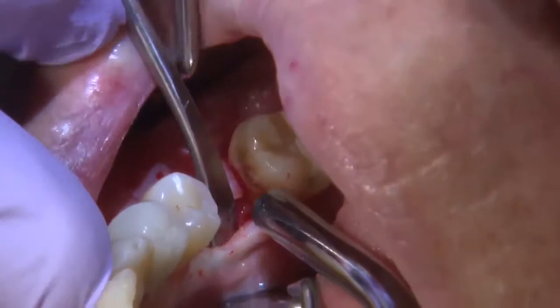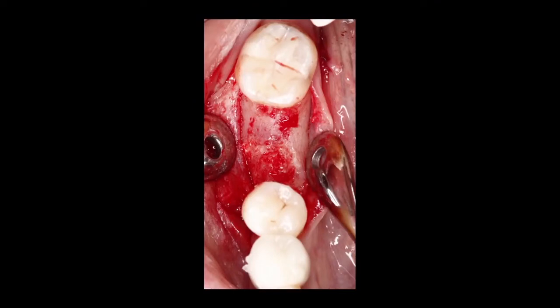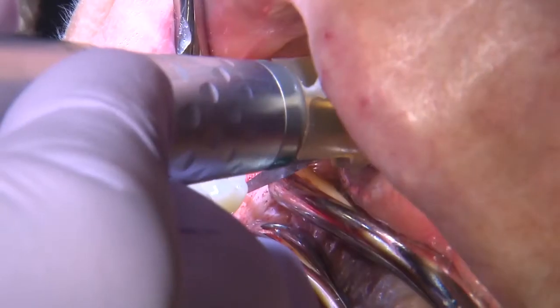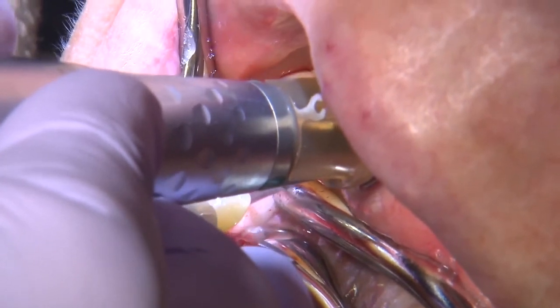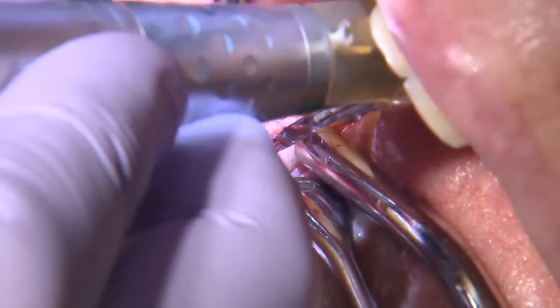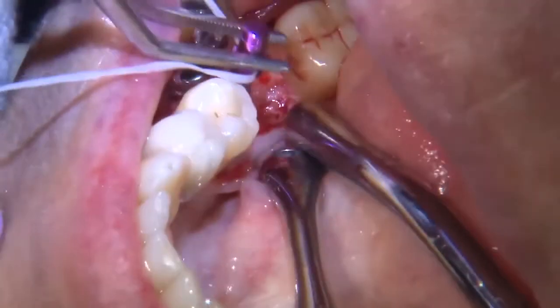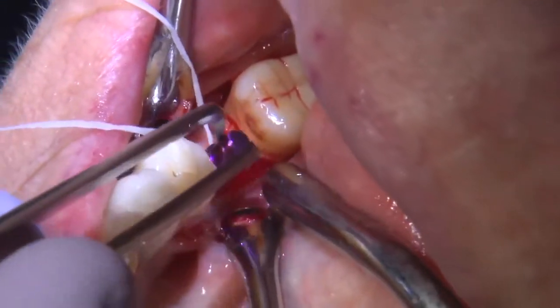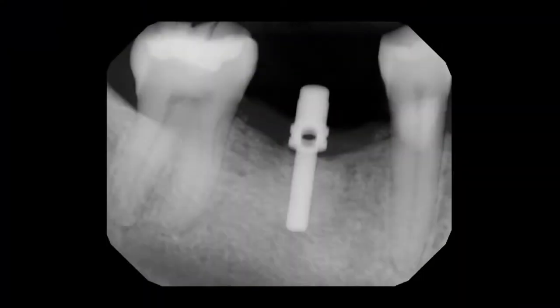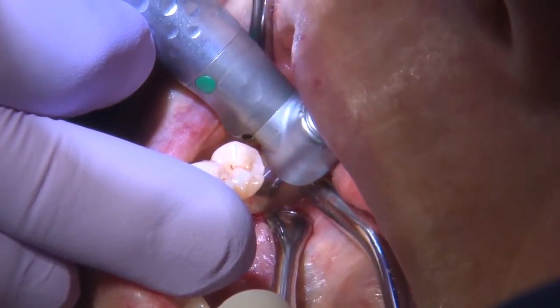A flap was created and the bone had healed sufficiently to receive a new implant — in this case, a Han implant. Using a cone beam CT scan, I measured the exact implant size needed. I made my initial osteotomy, used parallel pins to confirm direction and angulation with a radiograph, then completed the osteotomy with progressively larger drills.